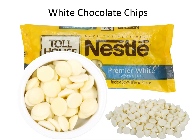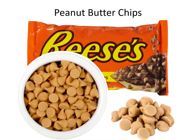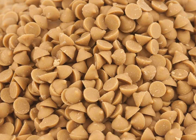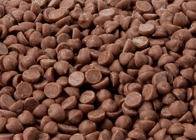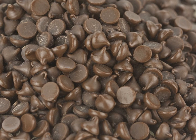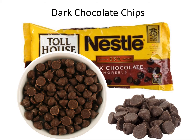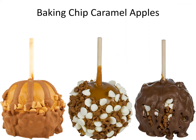White chocolate chip. Peanut butter chip. Milk chocolate chip. Semi-sweet chocolate chip. Dark chocolate chip. Baking chip caramel apples.